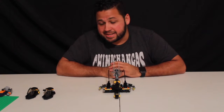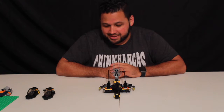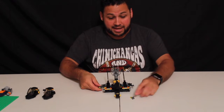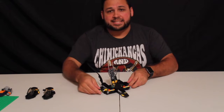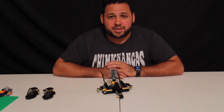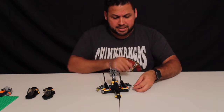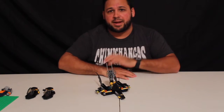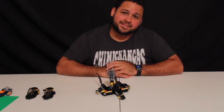Overall I love the set — it was fun and quick to build, and Gio loved it and was playing with it the moment we were done. Love the play features it has. I definitely recommend buying it. Please comment down below and let us know your thoughts — comments are always welcome. Don't forget to like, share, and subscribe to our YouTube page — stay tuned for more, because we definitely have more coming. See you guys next time!